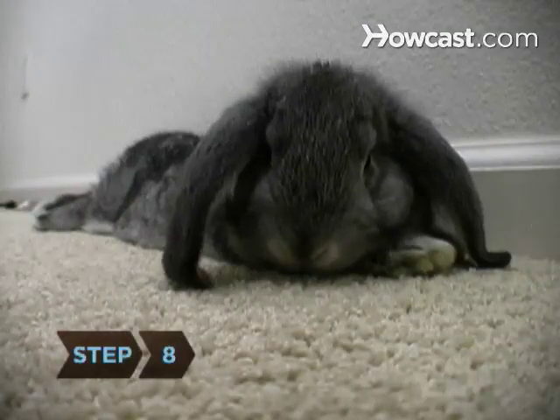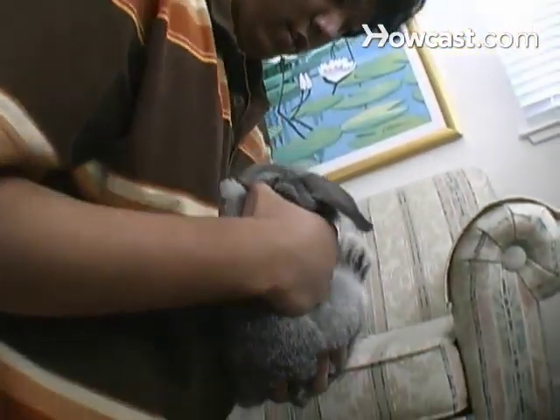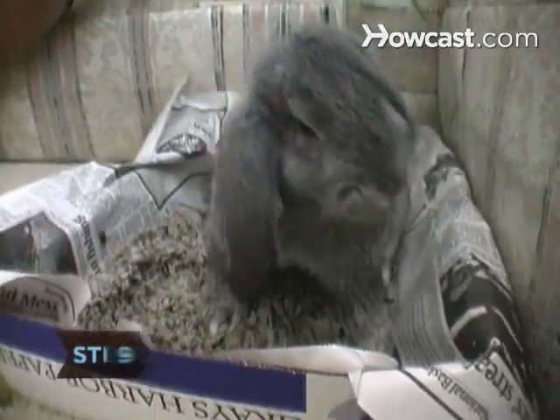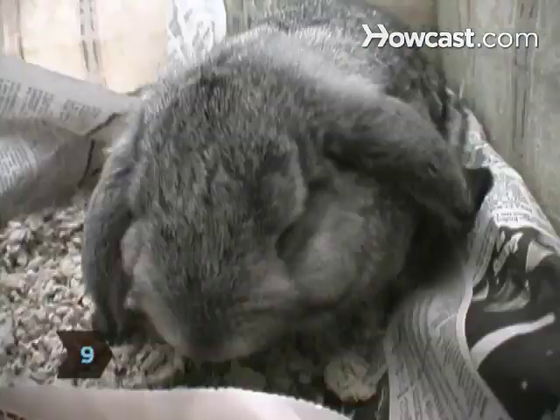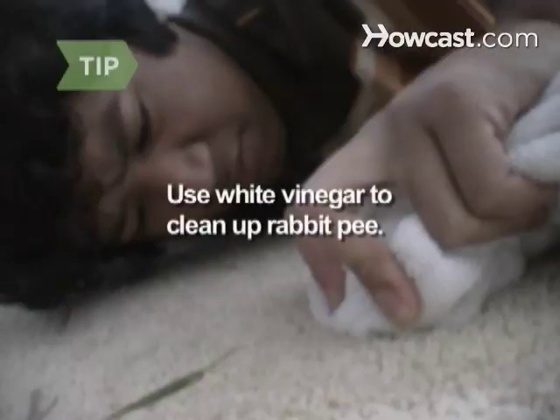Step 8. If you spot the bunny about to pee or poo away from the box, say no in a loud voice while clapping your hands, then gently pick her up and put her into the litter box. Step 9. Never scold your bunny if she makes a mistake — rabbits can't learn that way. Instead, use positive reinforcement and praise her when you see her use the box. Use white vinegar to clean up bunny pee; it will help with odors and may prevent your rabbit from using the same spot again.